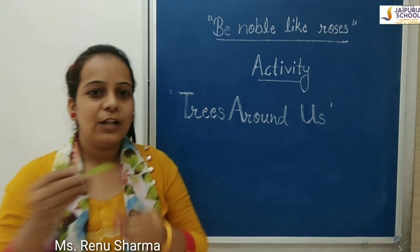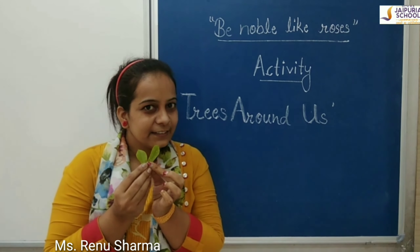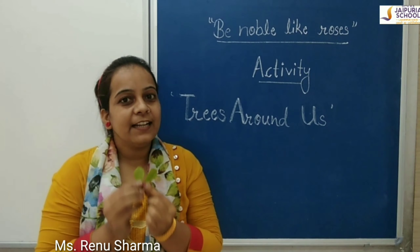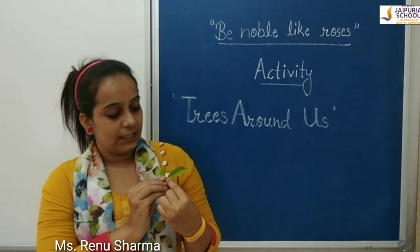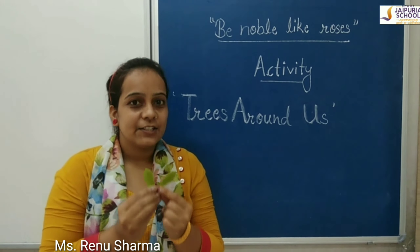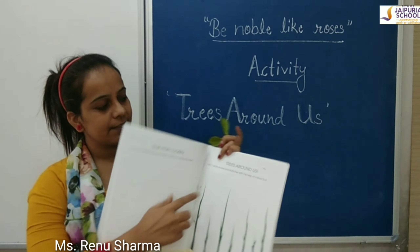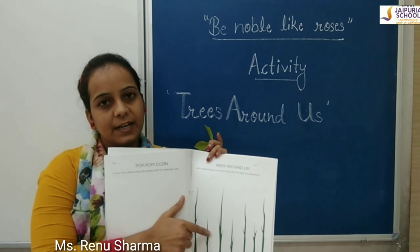Now look at this. What is this? Yes, these are leaves. And which color is this? Which color? This is green color. In today's activity, we will make leaves and branches.